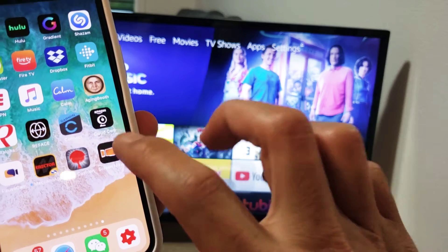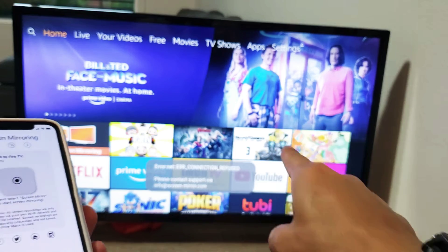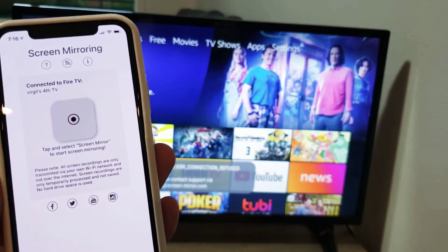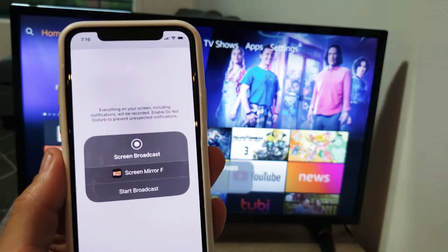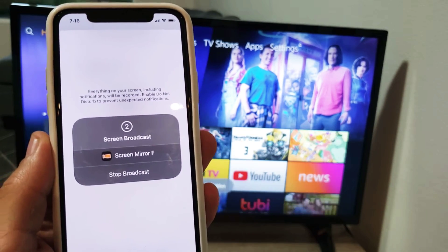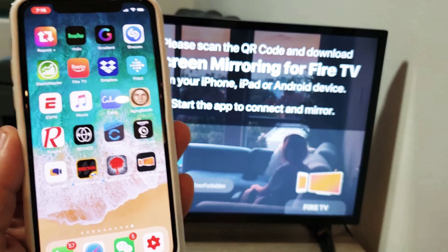Tap on the Screen Mirroring app. Another important thing: you have to be on the same home Wi-Fi network — the TV and your iPhone need to be connected to the same exact Wi-Fi network. From here, tap right here, then tap on Start Broadcasting. You get a countdown — three, two, one — and now you can see it's recording. Just go ahead and slide up.